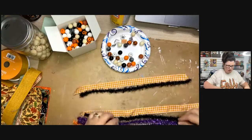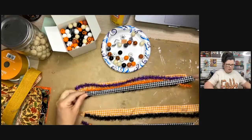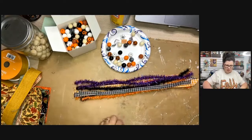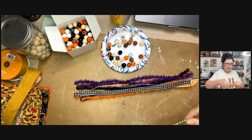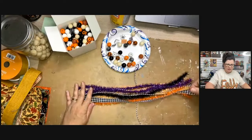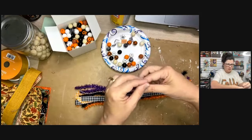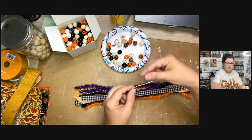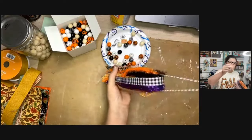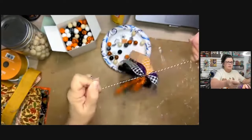Now I'm just going to start layering all the tinsels, ribbons, and twine together. I should have laid the tying piece underneath first. I take a separate piece of twine, lay it under the bundle, and pick it up to check that it's roughly in the center. Then I tie it really tight with a double knot. Now we have the start of our tassel.